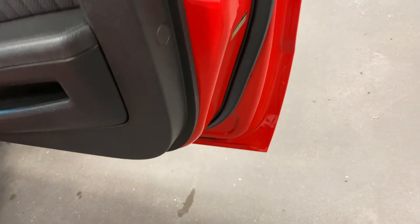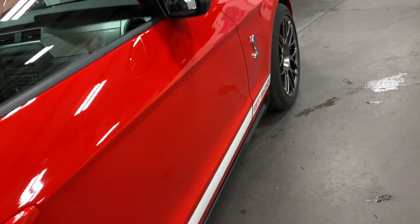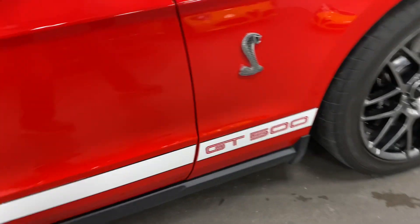Nice looking door panels — everywhere you look in the car it is in fabulous condition. There you've got your GT500 side stripes, and it's got the Cobra on the side.